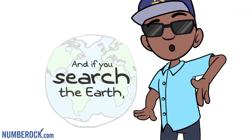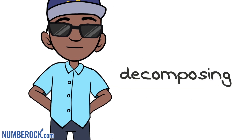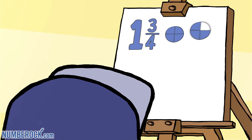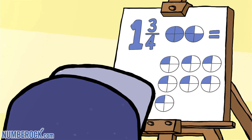And if you search the earth, you'll find a dearth of real-life fractions, so it's probably worth decomposing once more — this time one and three-fourths. First split it into unit fraction form, and into seven one-fourths it transforms. And if we add them up, every part, the sum of one and three-fourths is what we split up at the start.